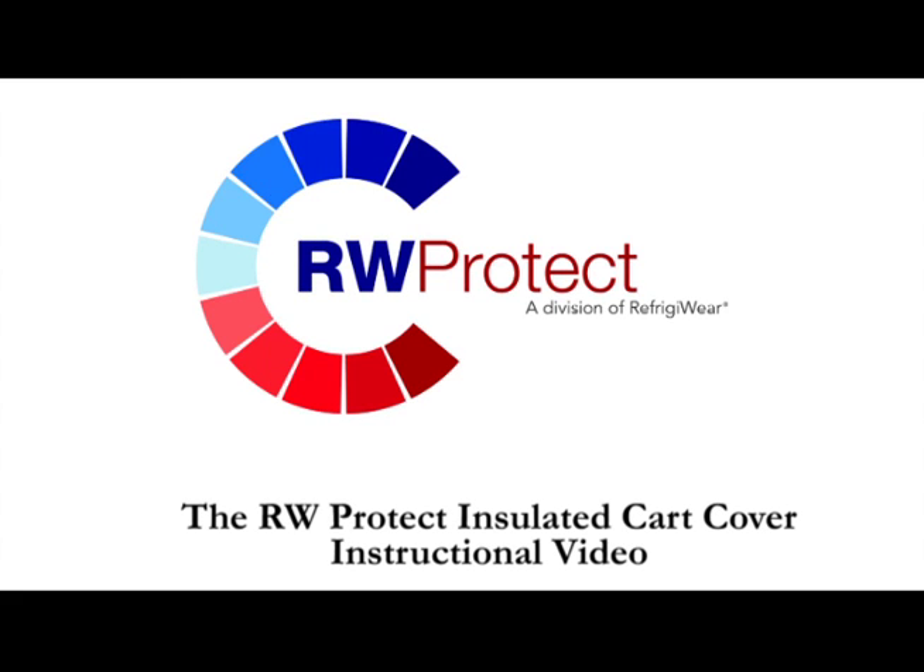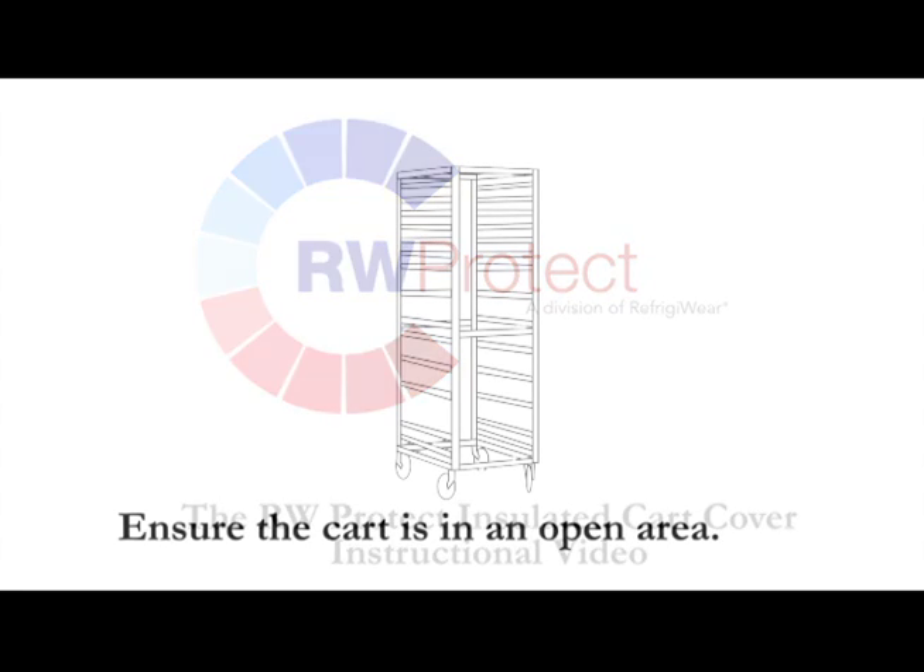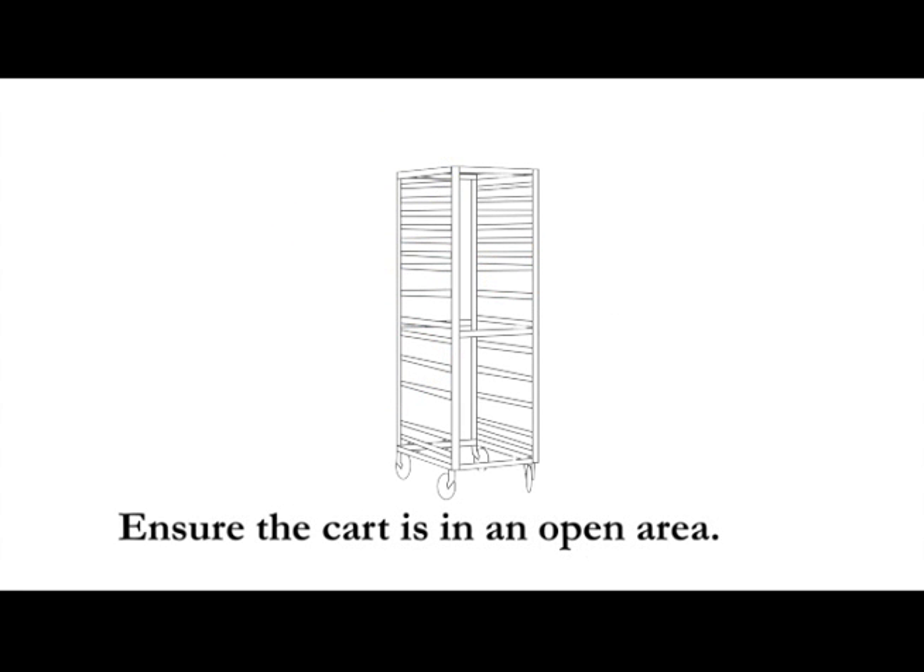The RW Protects Insulated Cart Cover Instructional Video. Ensure the cart is in an open area.